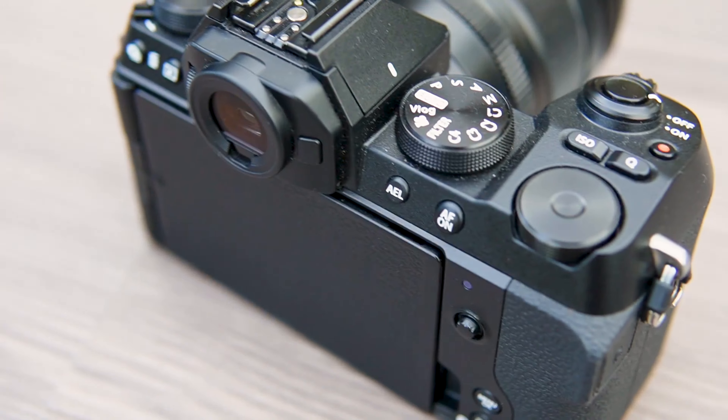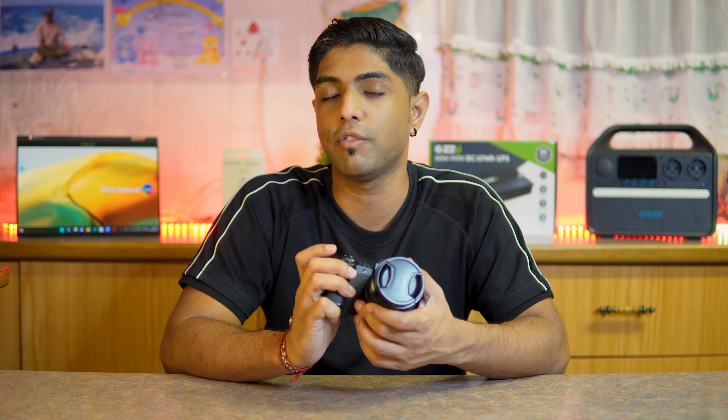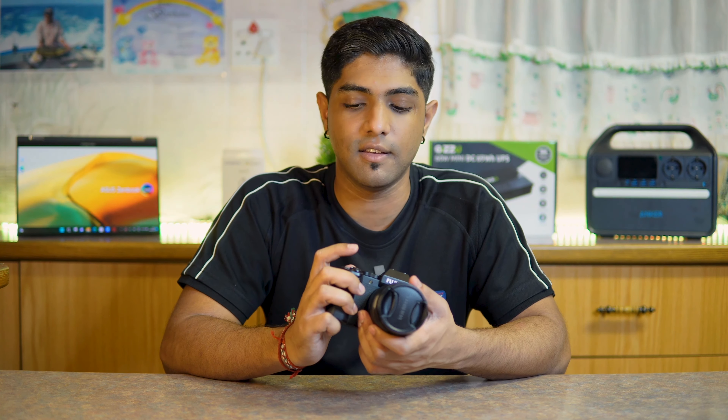One of the things I find most interesting, besides all the dials and cool features, is the fact that this vlogging camera still comes built in with a flash, as well as the 19 different retro film simulation photo modes.